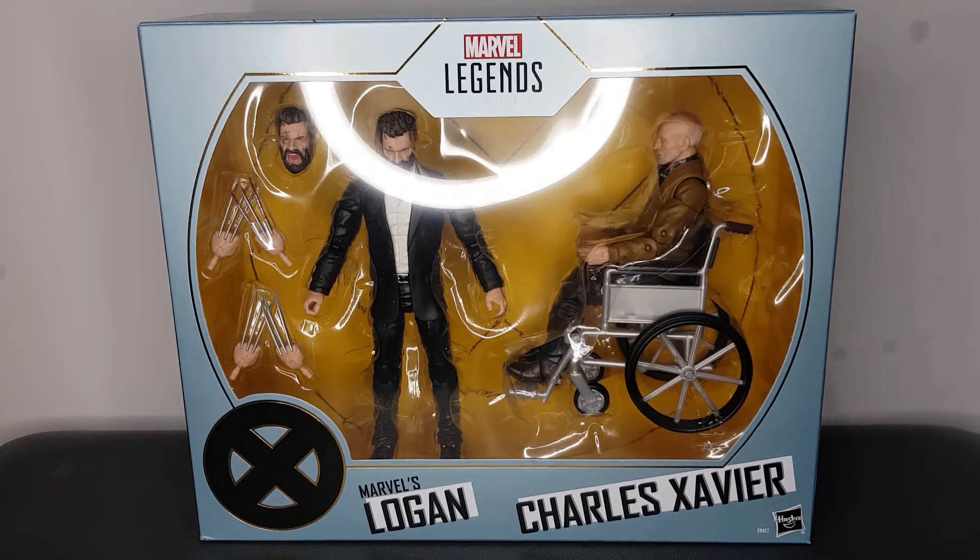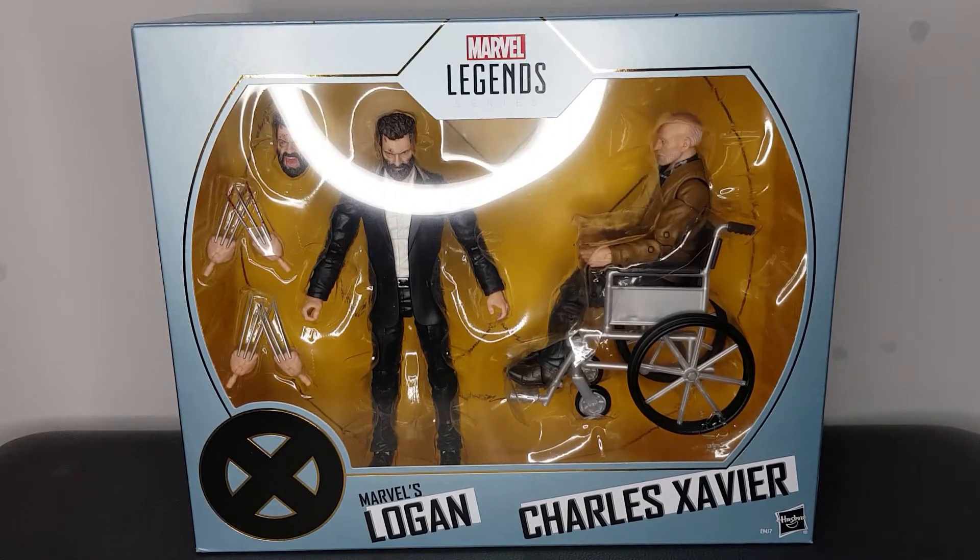I'm not going to lie, the main reason I've got this is for the Logan figure. But for that price, you cannot beat it at all. Anyway, without further ado, we'll do what we always do on the channel, and just take a quick look at the box first.